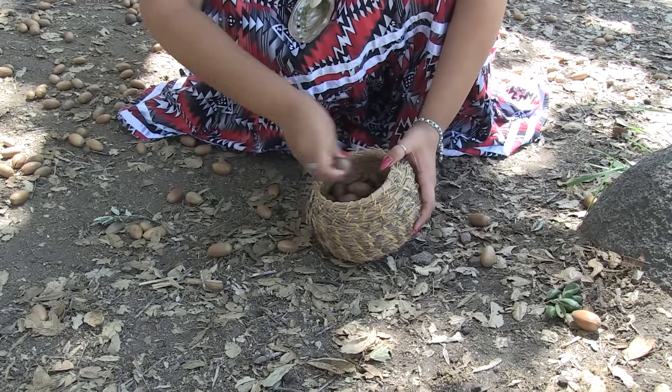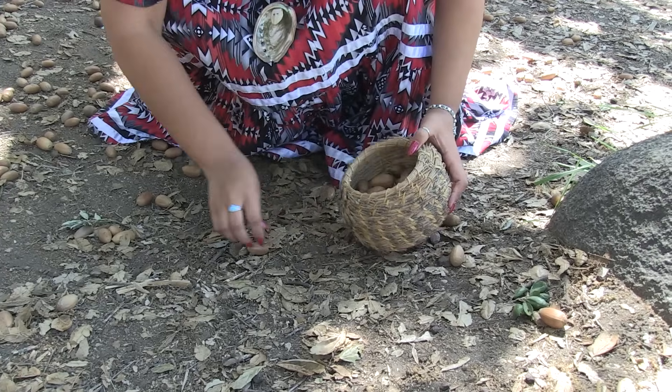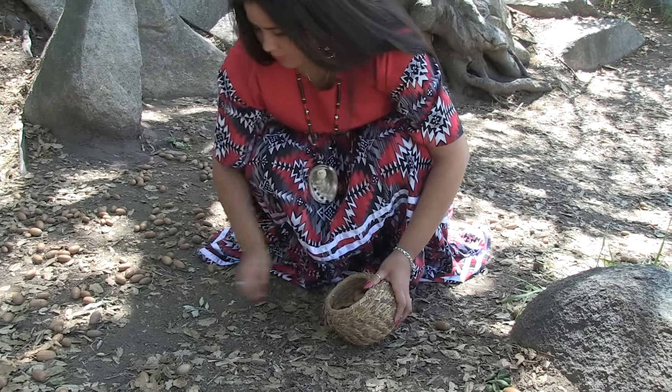To make it, we gather acorns that have fallen on the ground. This usually happens in September or October, but sometimes it's later, depending on the weather.